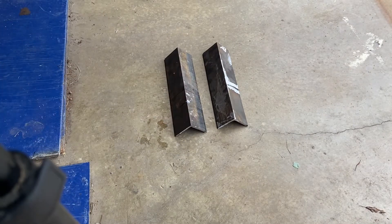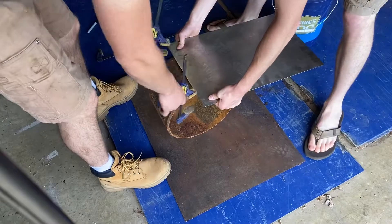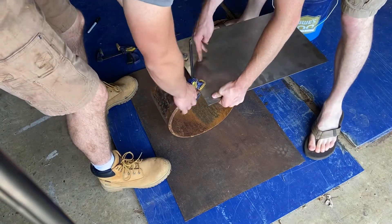Here I've got my finished pieces after they're cut out. I've got my two pieces of angle for the sides and the two pieces of plate that'll make up the walls of the forge.